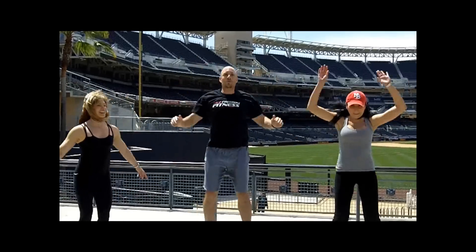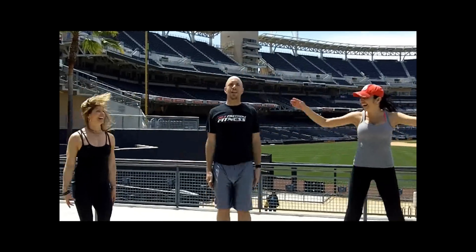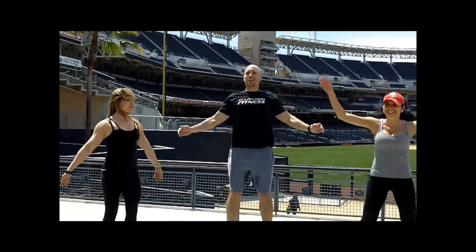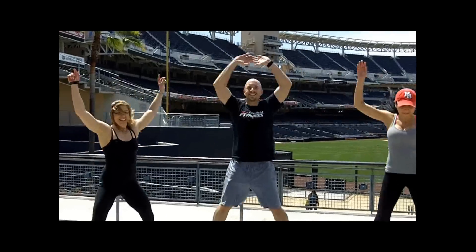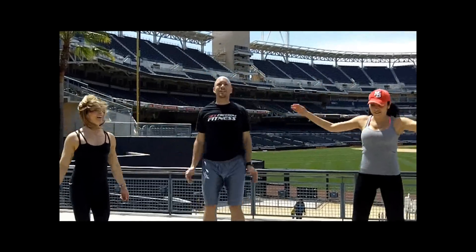Now we're going to do 15 jumping jacks. Here we go — one, two, three, four, five, six, seven, eight, nine, ten, eleven, twelve, thirteen, fourteen, fifteen. Okay, back to the booty.